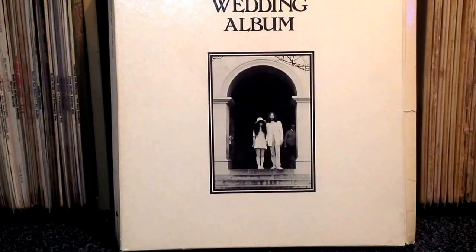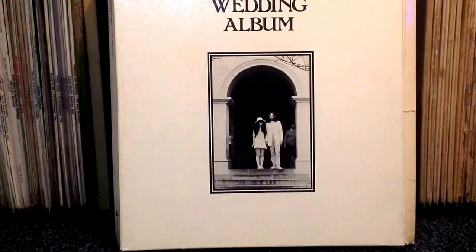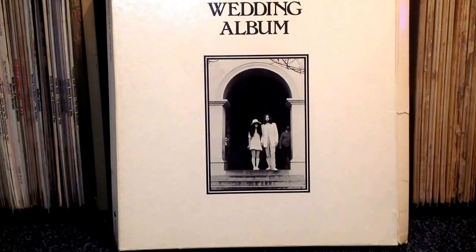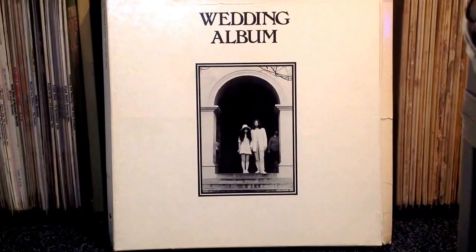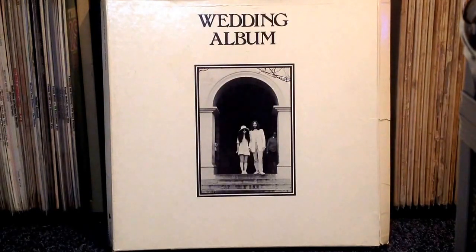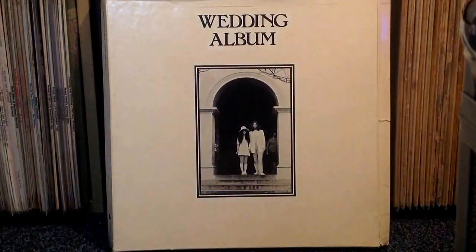And finally, John and Yoko's Wedding Album. I didn't really set out to buy a copy of this, but in the Beatles shop in Liverpool they had about 10 of them at a pretty low price, so I just thought I'd take advantage of that opportunity. They are all mounting copies, but at the end of the day I'm probably not going to see a copy that cheap any time in the near future. As you can see from the state of the box, it's definitely not in the best condition, but it's still pretty good.